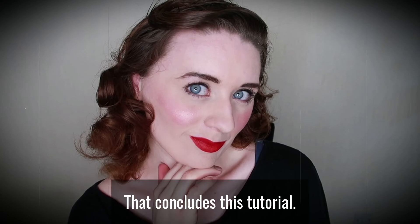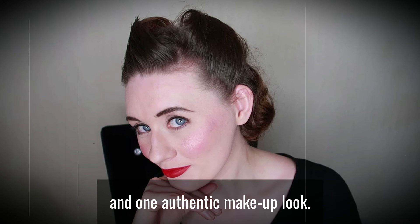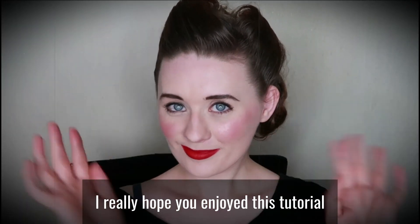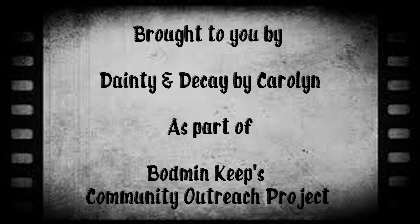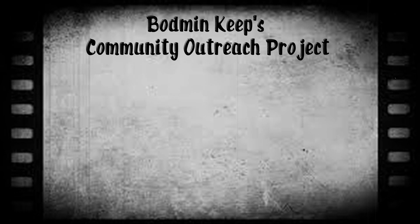That concludes this tutorial. You now have two authentic 1940s hairstyles and one authentic makeup look. I really hope you enjoyed this tutorial and I will see you next time. Bye bye!